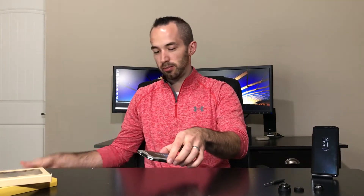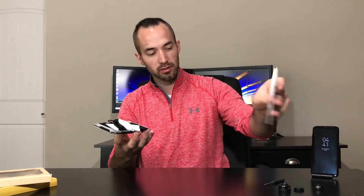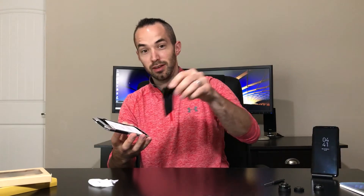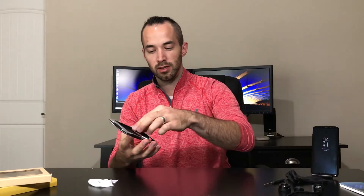Alright, that's all that's in the box — let's see what else is in there. On the inside you've got a cleaning cloth, a carrying case, an instruction booklet, a lanyard, and some extra screws.